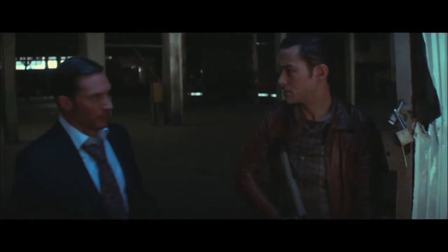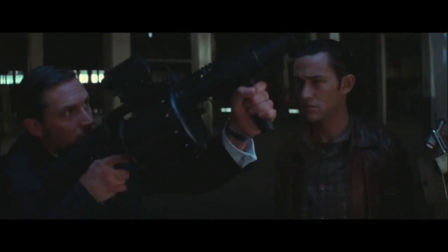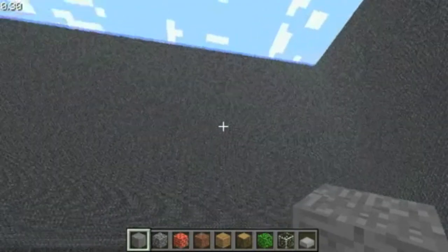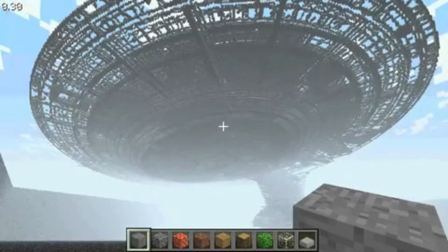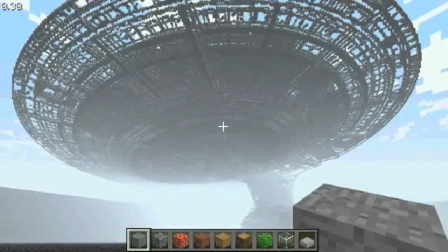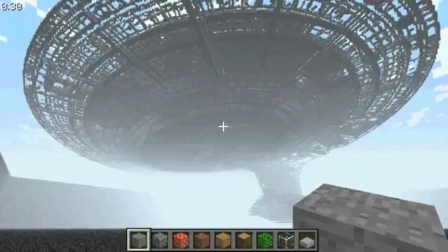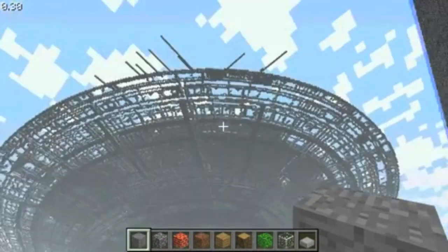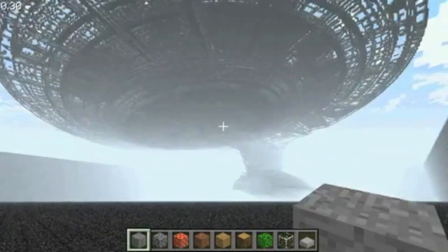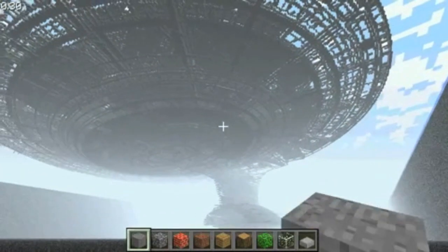You mustn't be afraid to dream a little bigger, darling. This is a 1 to 1 scale model of the Starship Enterprise. I just got finished putting the framework together. I haven't slept yet, so I'm going to be a little loopy as I show you what I've got here. So we'll have to take a walk, shall we? Pretty much the plan of this little project is to...